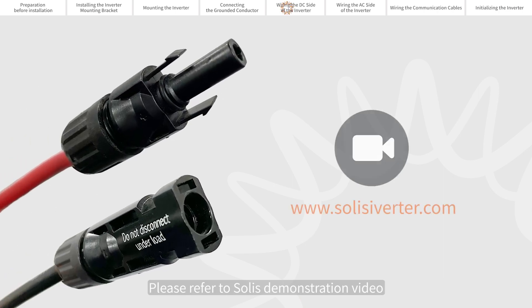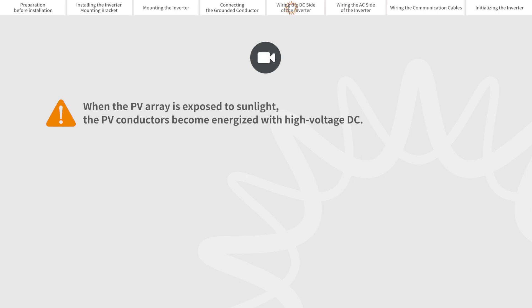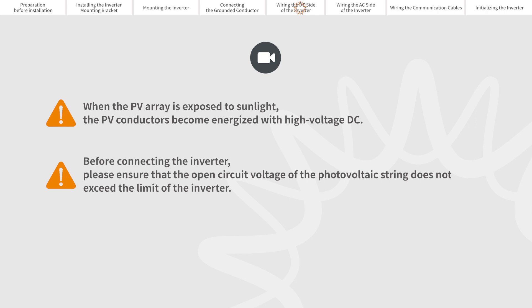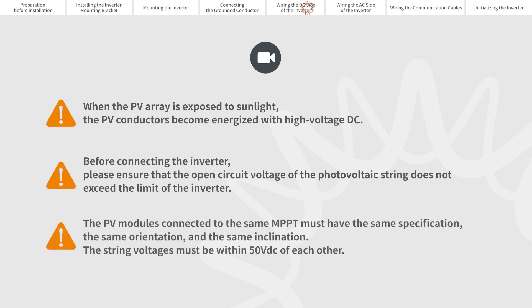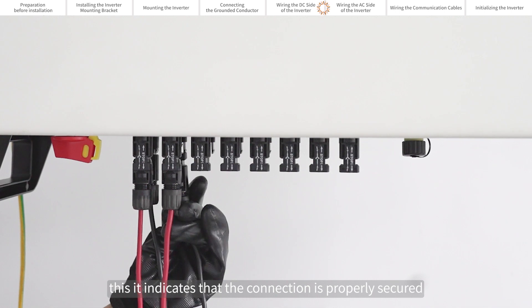Please refer to the Solis demonstration video for making the DC connection cable. When the PV array is exposed to sunlight, the PV conductors become energized with high voltage DC. Before connecting the inverter, please ensure that the open circuit voltage of the photovoltaic string does not exceed the limit of the inverter. The PV modules connected to the same MPPT must have the same specification, the same orientation, and the same inclination. The string voltages must be within 50V DC of each other. Listen for a click sound — this indicates that the connection is properly secured.